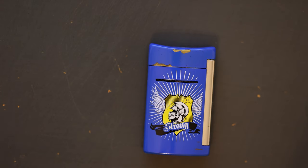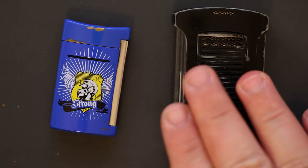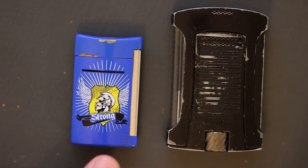Jumping right into the pros — the first pro is that it is so pocketable. Look at this lighter right here. This is the Colibri Daytona, which before buying the ST Dupont I thought was pretty pocketable. However, as you can see, the ST Dupont is about half the size of the Colibri.